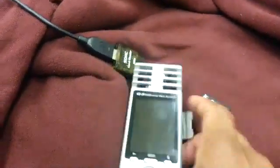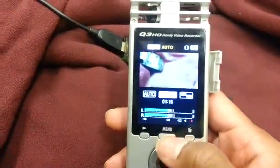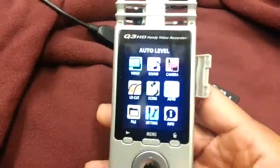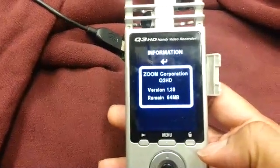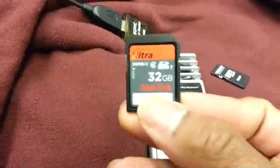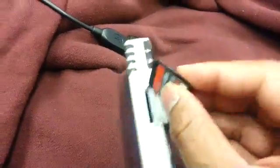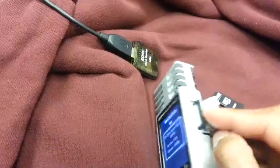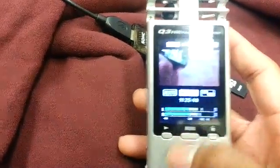You can pop the card out, turn it back on, go to your menu, go to Info, and you should see the new version — version 1.30. That's it, she's updated. Now she can use a 32 gig card. To show that, I'm using an Ultra 32 gig high-capacity card. At first it used to always kick it out and never take it — but now go to Menu and there we go.